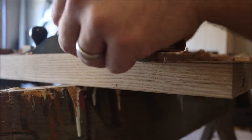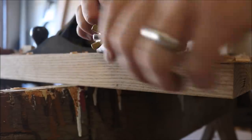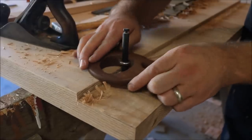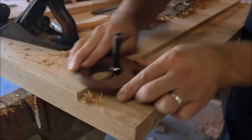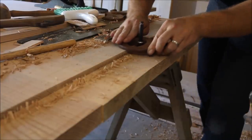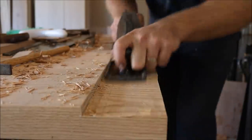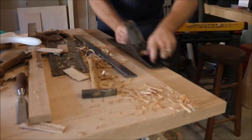Now that I'm within a sixteenth, I'll take my router plane and set it to the final depth, and I'll remove the waste closest to the shoulder first. If you don't have a shoulder plane or a router plane, there are a lot of great videos and instructions online on how to make some - you can build some just like I did here. It's actually a lot of fun using tools that you made yourself. Then I'll take my number six plane and remove the rest of the waste down to the final depth as well, and also ensure everything is nice and flat.